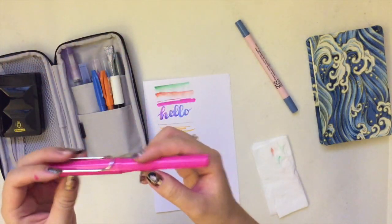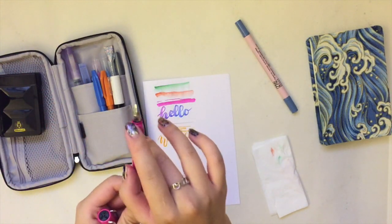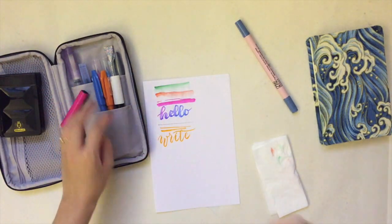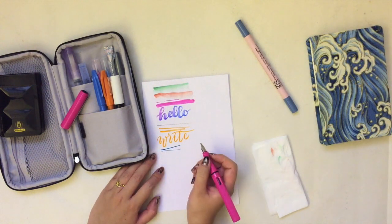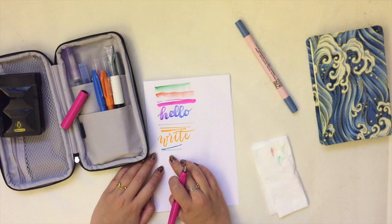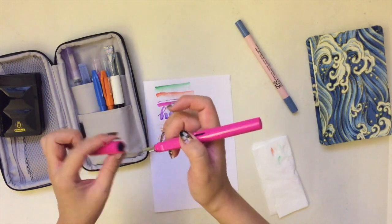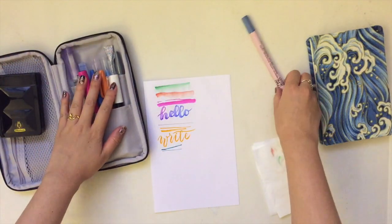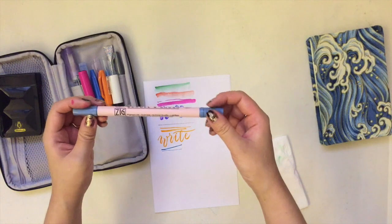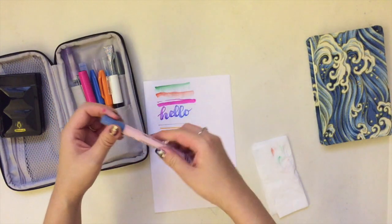I do bring a fountain pen with me — this one has a 1.5mm flat nib by Lamy. Because it's only 1.5 millimeters, the line variation is quite limited. I used it for a tiny bit of calligraphy in my sketchbook, but not much.